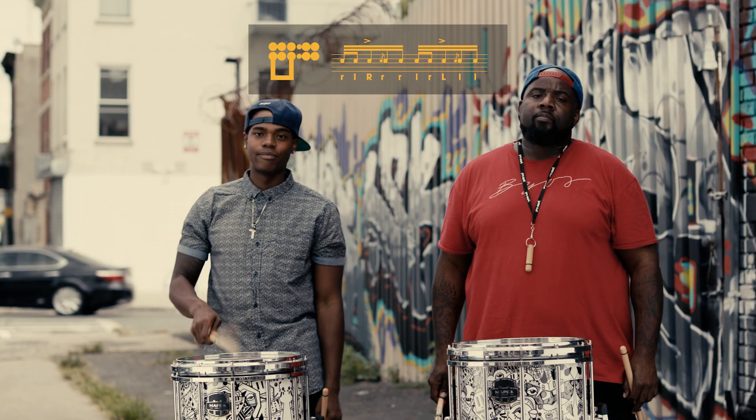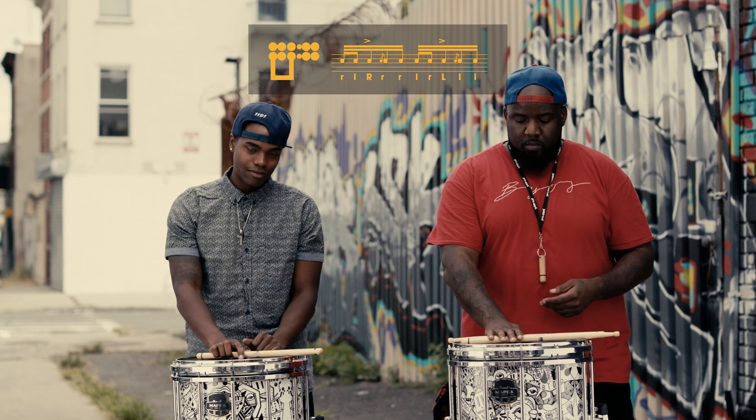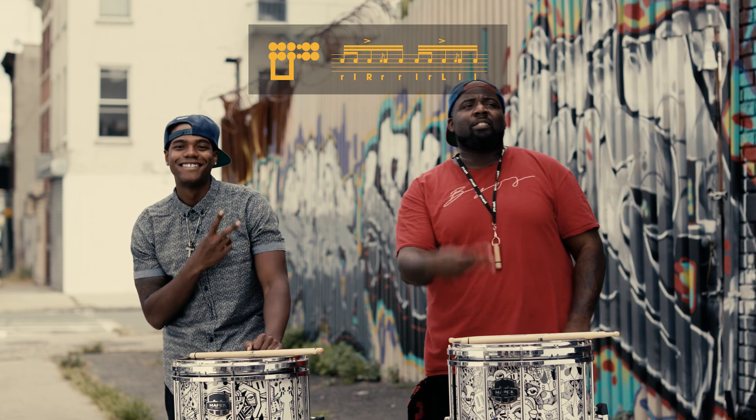this. There you have it, ladies and gentlemen — the letter P of the alphabet. Two fingers for peace.